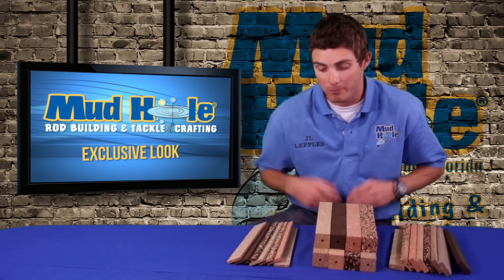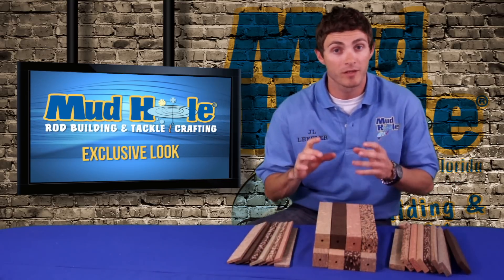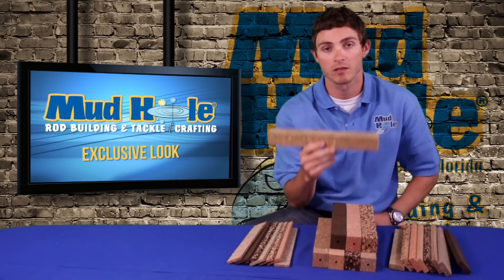Thank you for your interest in our burl blocks and burl strips. These things are great for turning down your own custom handles. What it is — the block, for instance, is one and a half by one and a half by twelve inches long.